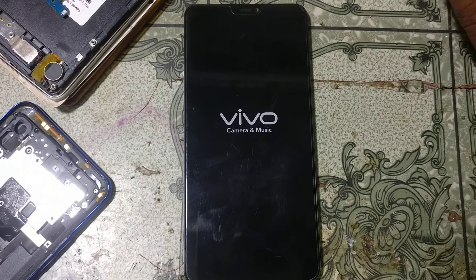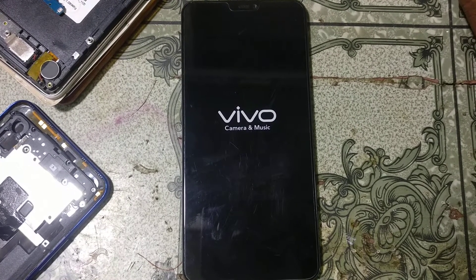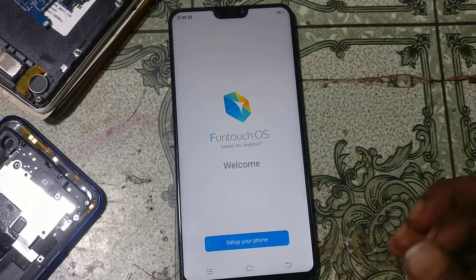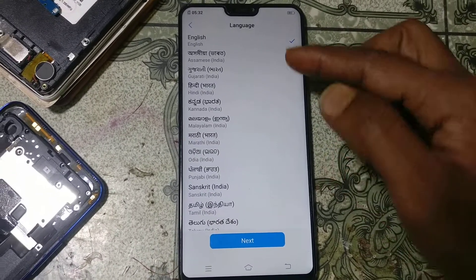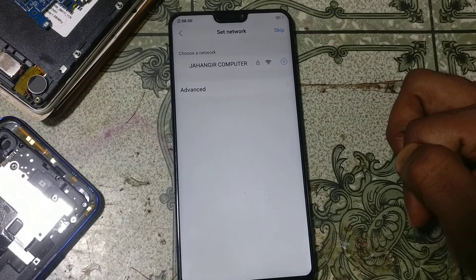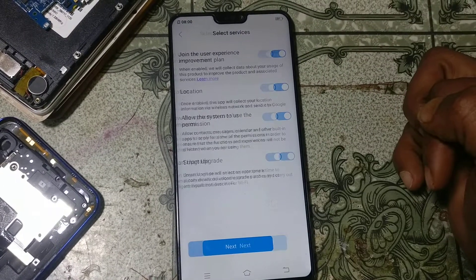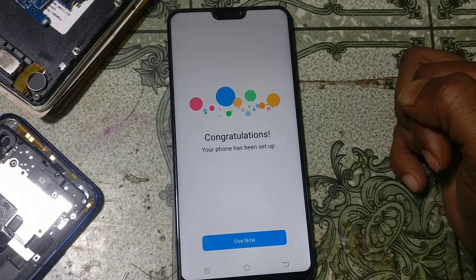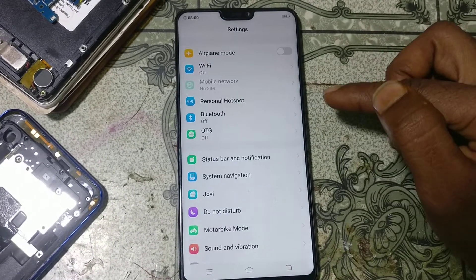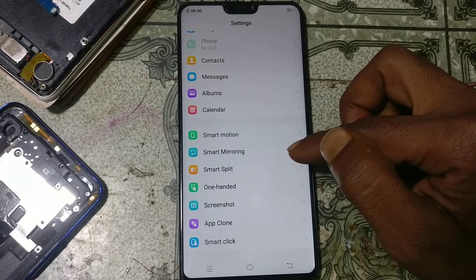It's almost finished. Now simply set up your mobile — select your language, select your country, agree, skip, accept, next, skip, next, and import. As you can see, we have successfully unlocked the password and pattern lock from Vivo V9 Pro. That was the tutorial for today.